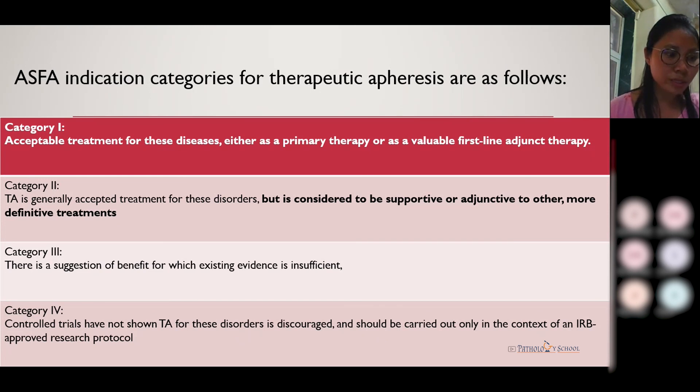According to the American Society of Apheresis, therapeutic apheresis is categorized into four categories. In category one, therapeutic apheresis is acceptable as primary therapy for the disease — for example, myasthenia gravis. In category two, it can be used as supportive therapy. In category three, the benefit is still not well established. In category four, therapeutic apheresis is actually discouraged, as there are not enough studies to support its use.